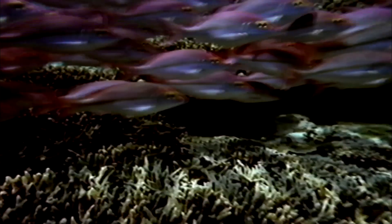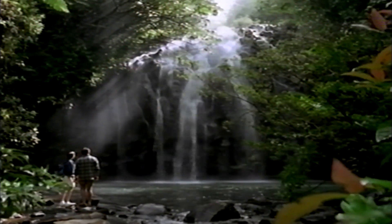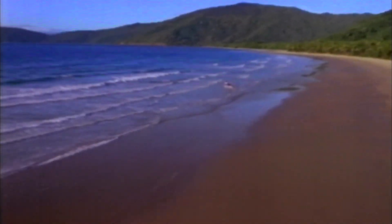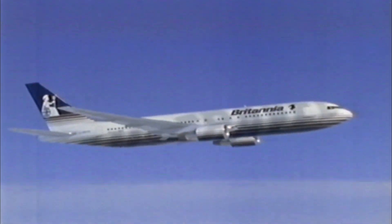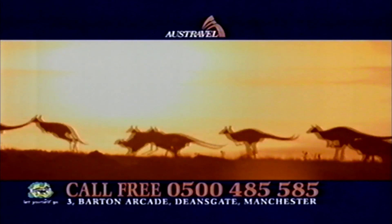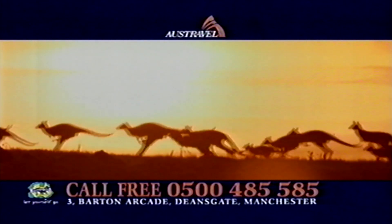Now you can fly from Manchester Airport to four cities across Australia on Britannia Airways Royal Service. Oz Travel — all over Australia for just £499 return. Call free on 0500-485-585 for our brochure.